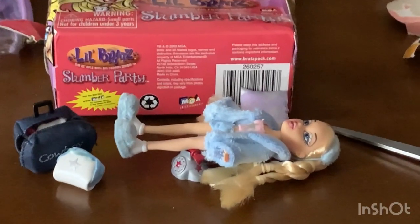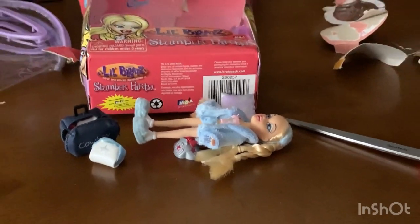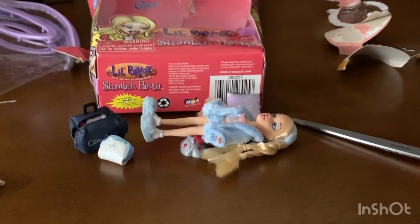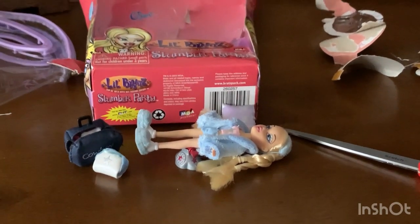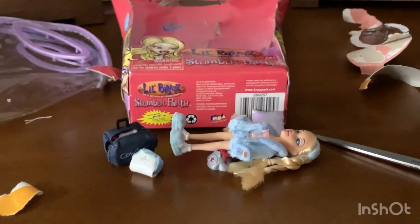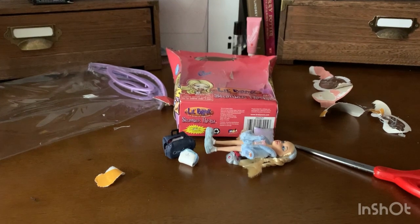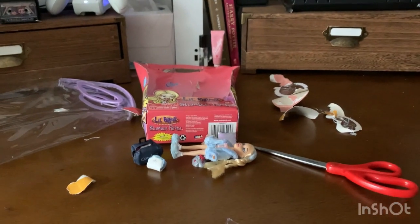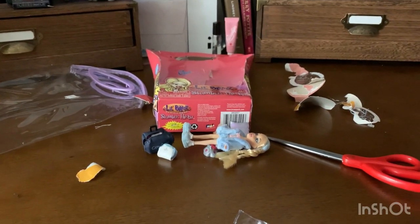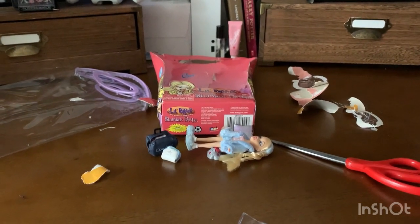Well, thanks for watching guys. If you made it to the end of this video, I sincerely applaud you — this was very impromptu. I just wanted to make this real quick because I wanted her out of the box now. So now that she's out, we're happy — I'm happy. Until next time, subscribe if you want to. Obviously if you made it to the end of this video you like my content, right? So if I get more stuff in the mail and you want to see it, you've got to be subscribed. Okay, anyways, bye.